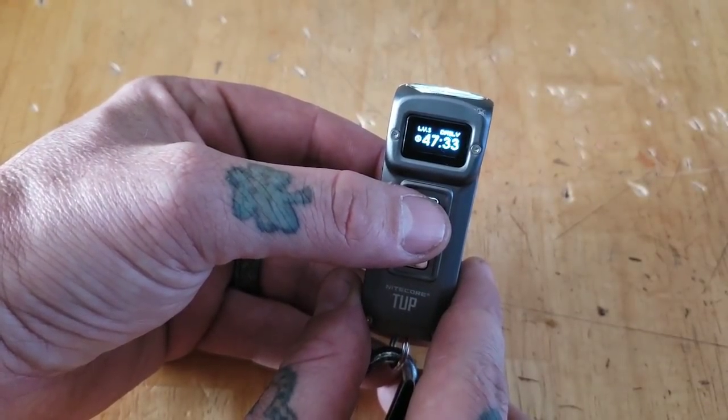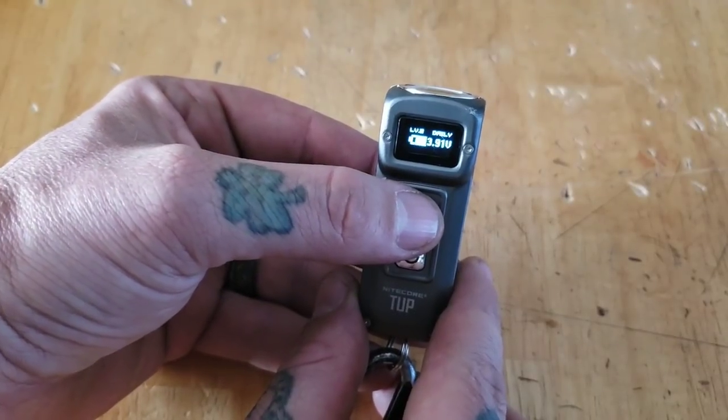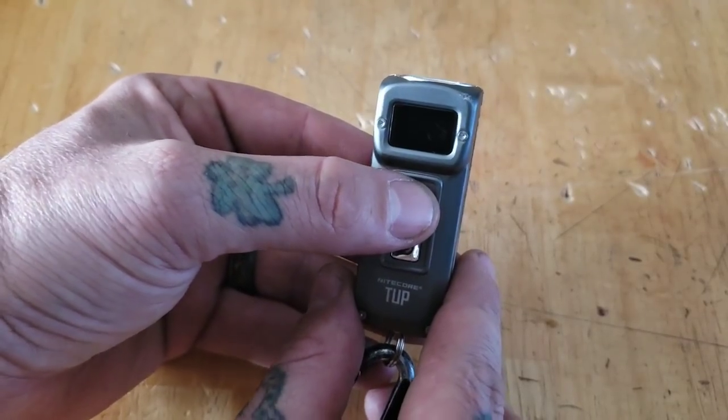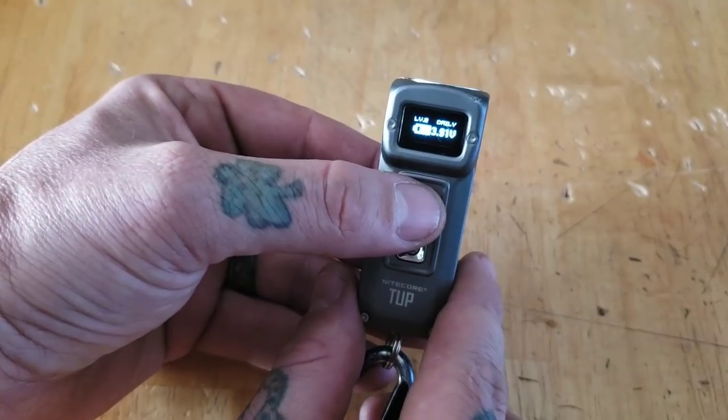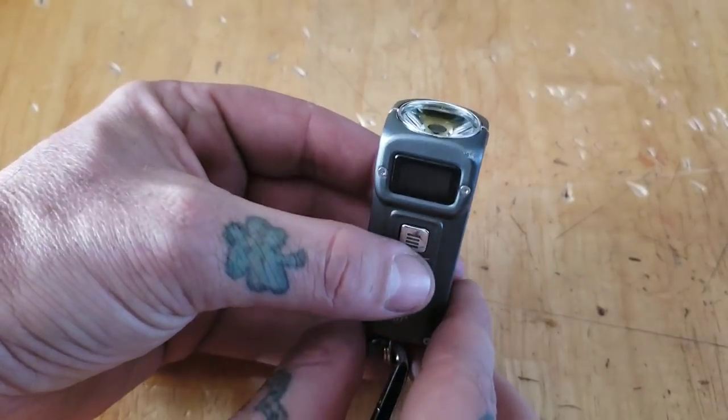I love that it displays the lumen level on there. And then if the light's off, you can tap the button and it shows your battery percentage and voltage — 3.91 volts right now. I apologize for any fuzziness; I don't have the highest-end camera, but you guys are getting the point.